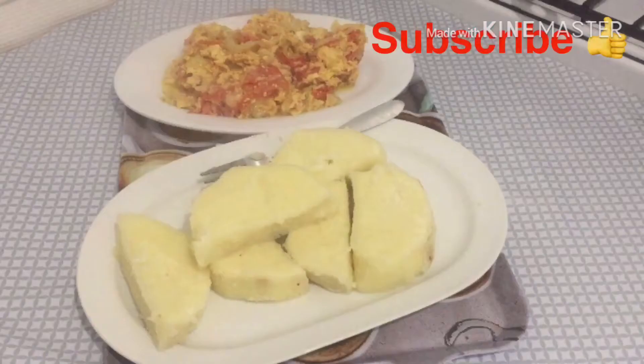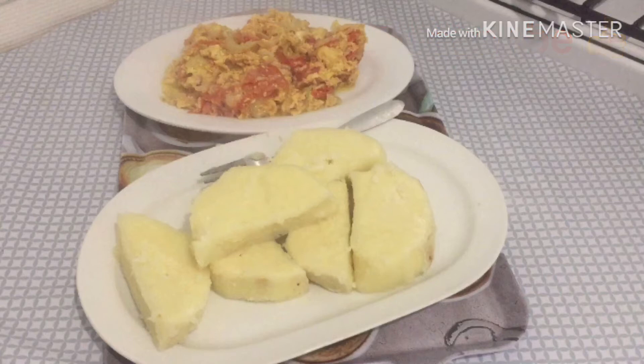Welcome to Sherry AKTV, don't forget to subscribe to my YouTube channel. Hi everyone, this is my boiled yam and my fried egg.